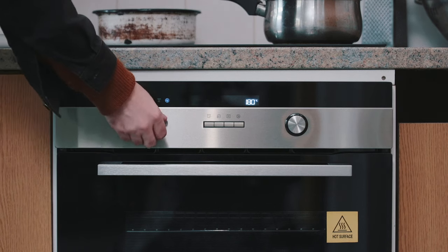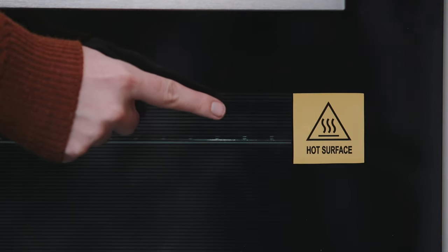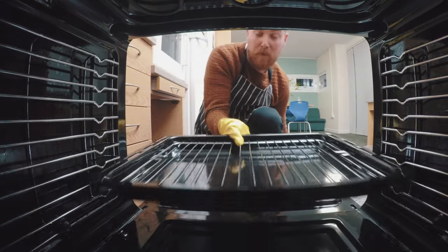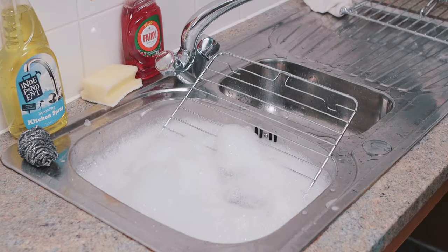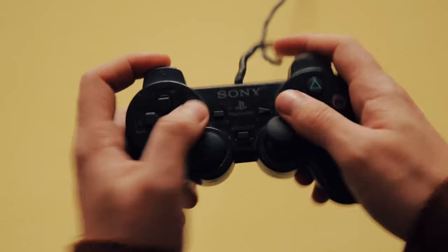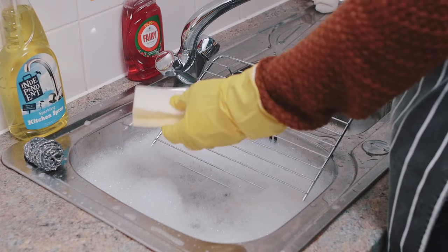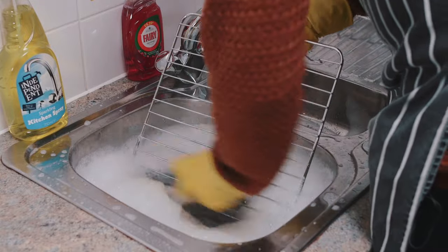Obviously, before you start cleaning your oven make sure it's not turned on and that it's not still hot. You're going to want to remove all of the trays and rails from the oven — totally strip it down — and then soak them in hot soapy water for between 10 and 20 minutes. Go back after they've had a good soak, and don't bother with the sponge here, it's not up to the job. The metal scourer should get rid of any dirt and grime, no problem.